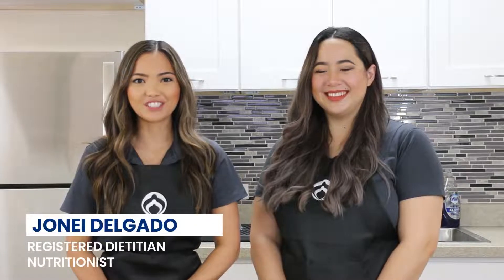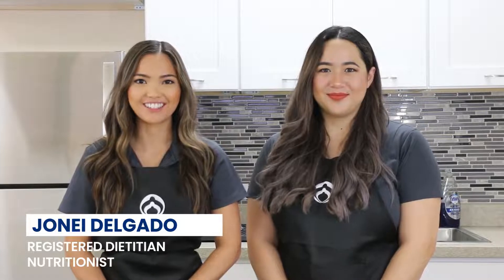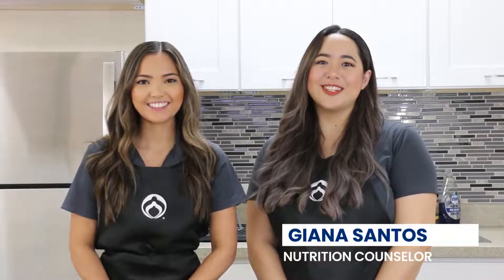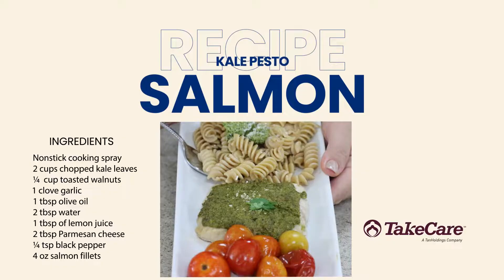Hey, I'm Jonae Delgado, the registered dietitian nutritionist for FHP Health Center and the Take Care Wellness Center. And hafa day, my name is Gianna Santas and I am the health educator and the nutrition counselor for the Take Care Wellness Center. Today we'll be making kale pesto salmon.